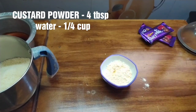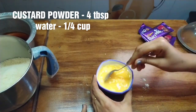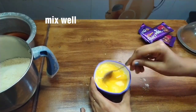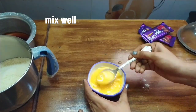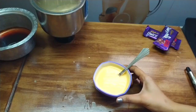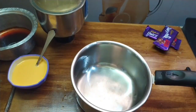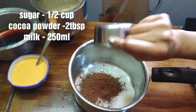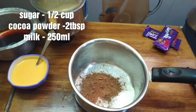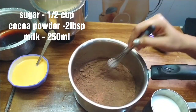Add 1 cup of water, add 1 cup of custard, add 1 cup of sugar, and 2 tablespoons of cocoa powder. Add 1 cup of water and 1 cup of sugar.